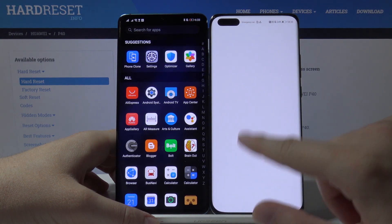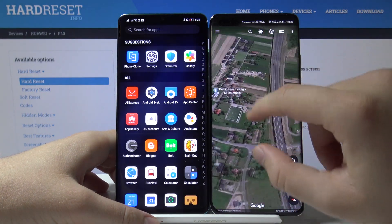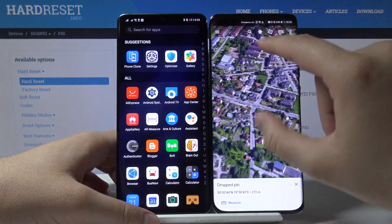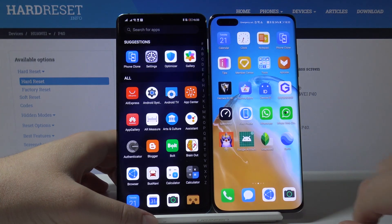It's done! We can now open Google Earth on our Huawei P40 Pro — and here it is. As you can see, it works! Thank you for watching, leave thumbs ups, comments, and of course subscribe to our channel.